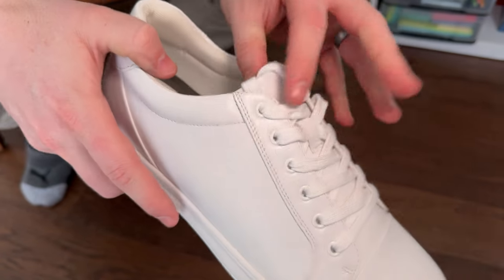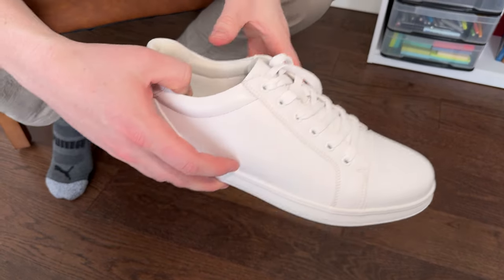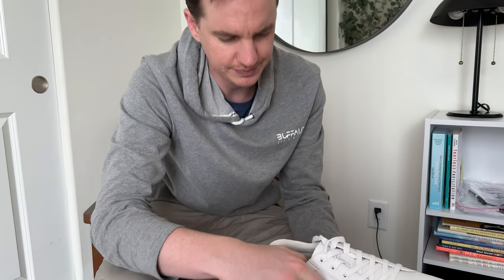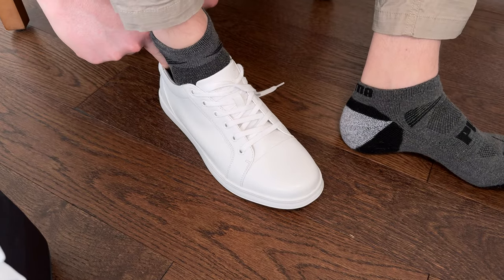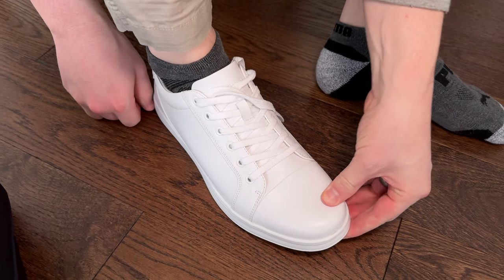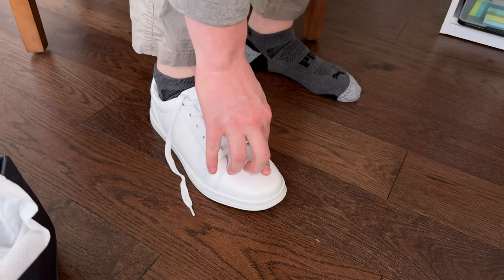They're all white leather, which is really nice. These are a size 11 — I'm typically a 10 and a half — so we'll try them on to see how they fit. The insoles are also pretty cushy. And yeah, they fit pretty well.